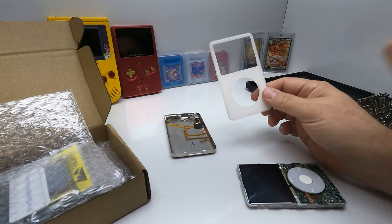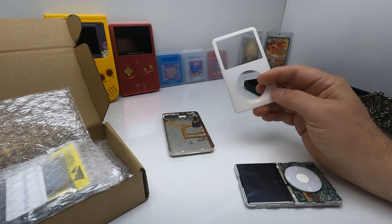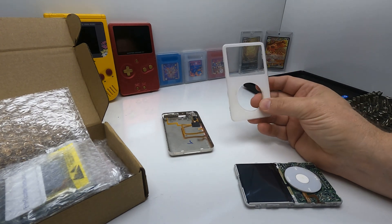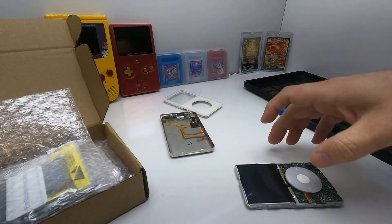I'm not gonna throw out this old stuff. Whatever parts are left over after this build, I'm just gonna list on my eBay store, James Does Stuff, because there might be someone out there that wants the original parts even though I do not.